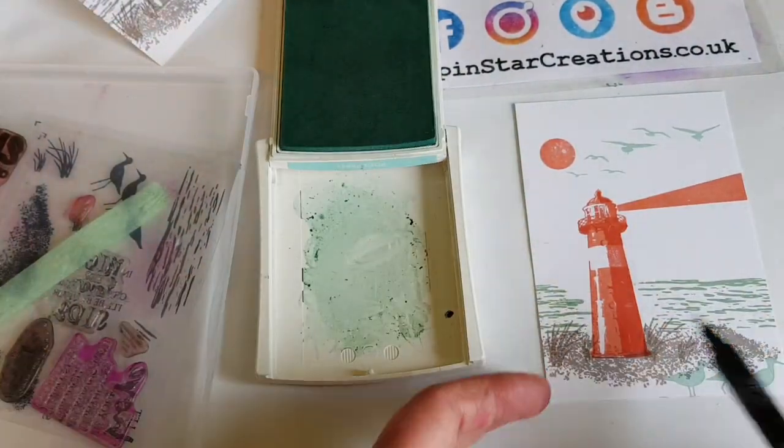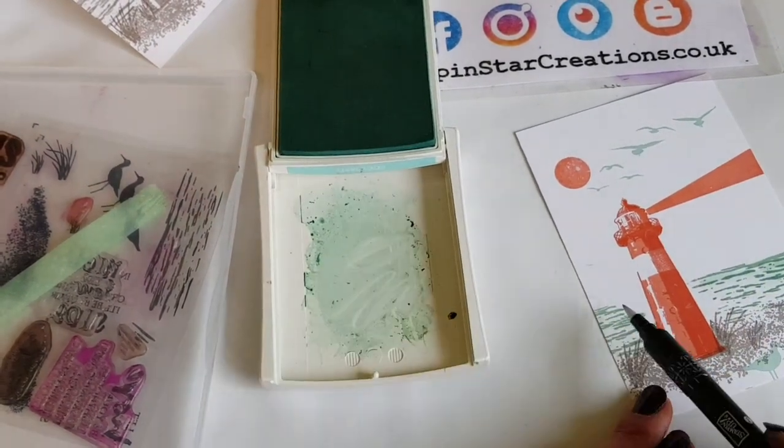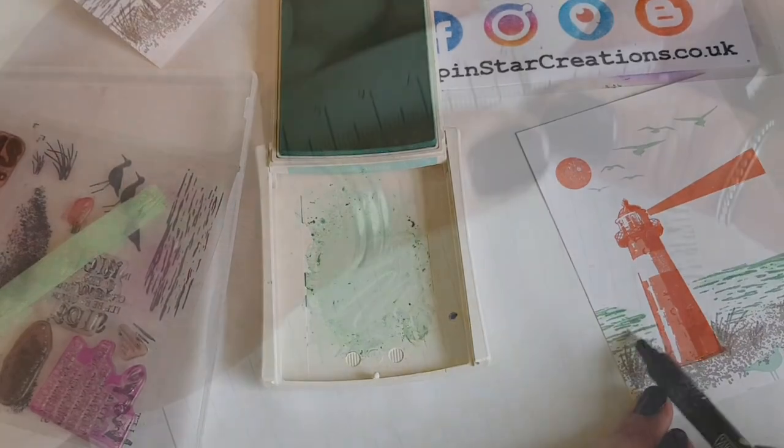So those are the two images, and I just wanted this coloured one to have a lot more depth to it, so I used the blend pen with the Pool Party to do a bit of colouring in the sea.